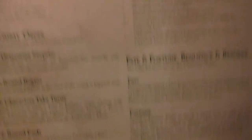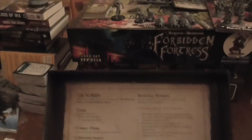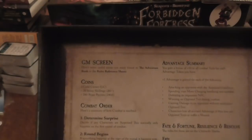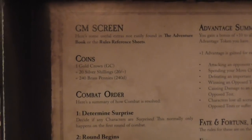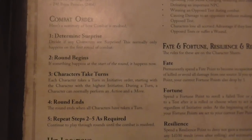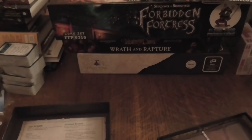I had a feeling I knew what the games master screen actually was — yes, it's inside the box. It's got the GM's advantages, how many coins there are to each denomination. It always smells — oh, I love new game smell, it's lovely. How do rounds begin, characters — this is really good. I like this, that's really cool.